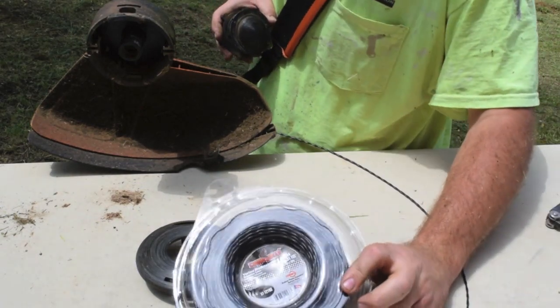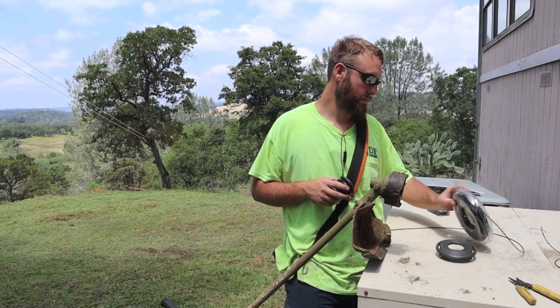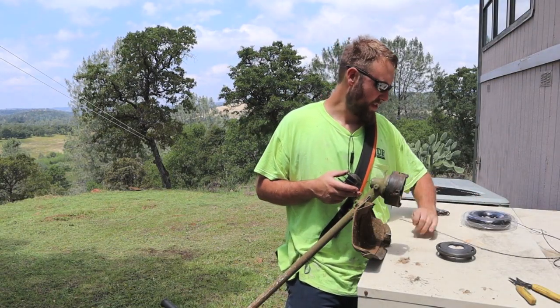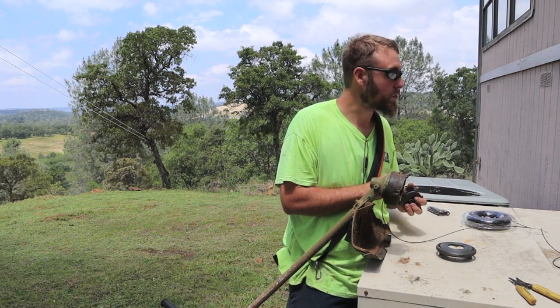Now the string that I like to use — it's a Copperhead by the company Rotary. They're not giving me anything, but I've run many miles of wire and it seems to work the best.